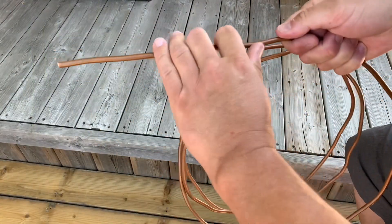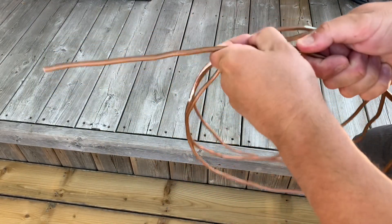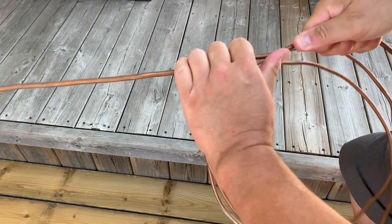The first thing you have to do is straighten out the copper tubing. Just use your hands and try to straighten out as much as possible. This will probably take a little bit of time.